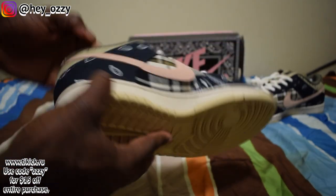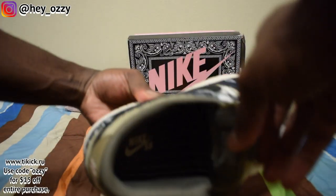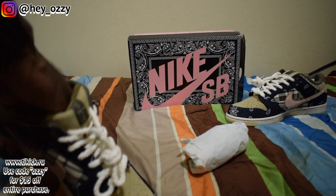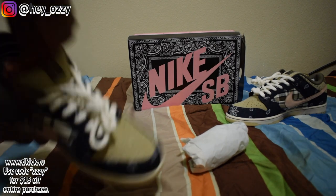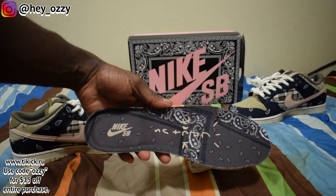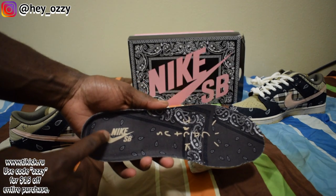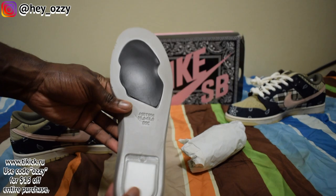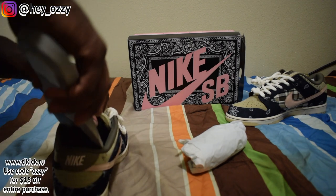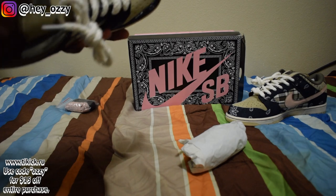When you look at the insole of the shoe, it says Nike SB in pink. Taking the insole out, you can see it says Nike SB and Cactus Jack with brown Paisley on the inside — that caramel frappuccino color. On the bottom it's got the Nike Zoom unit, which makes it very comfortable. Personally, shoes I find very comfortable are Nike SBs and Yeezys, so these remain very comfortable.